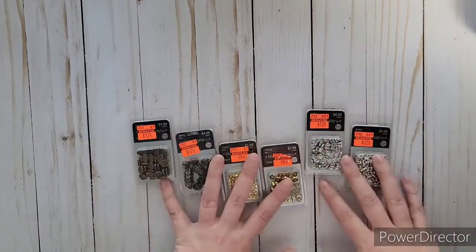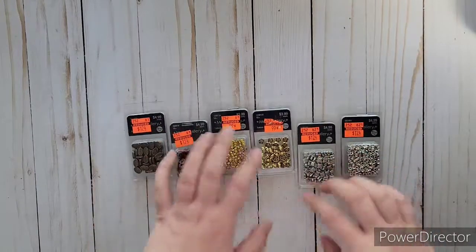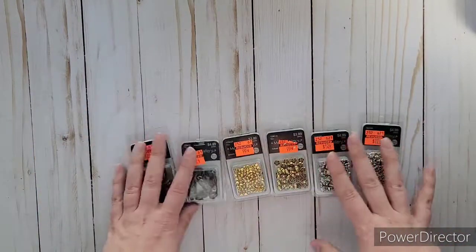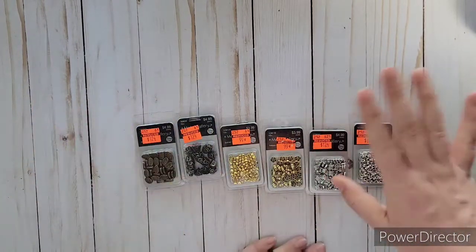That's everything I got from Hobby Lobby last night. I should have gotten more of some of these, but I'm happy with what I got. You should definitely check them out — really good deals. Thanks for watching! If you liked it, give it a thumbs up, and don't forget to subscribe so you won't miss out on anything. Talk to you later, bye!